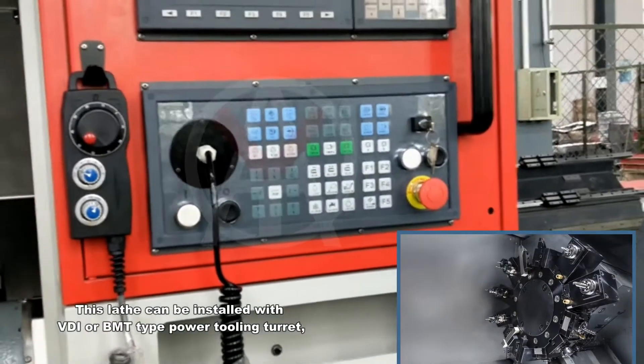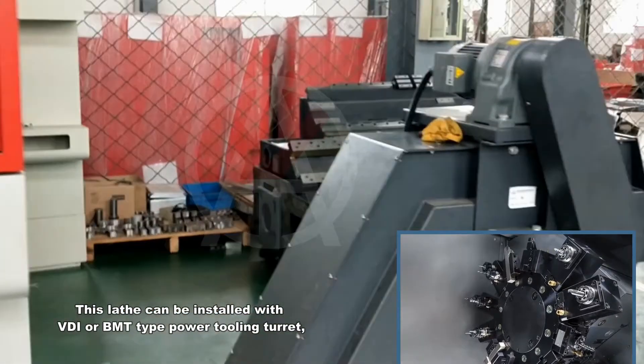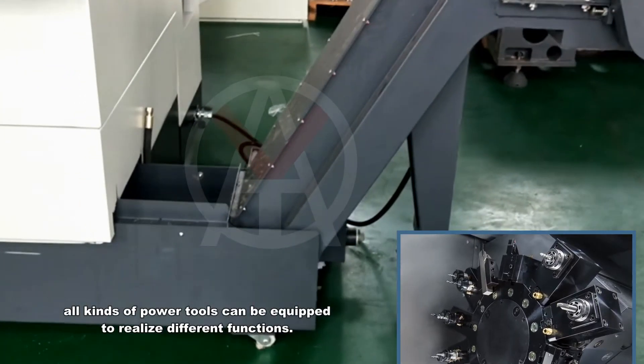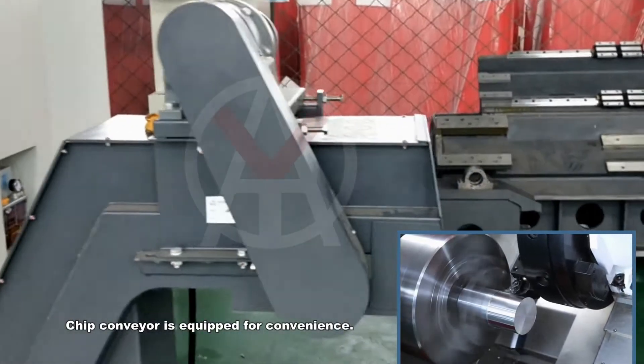This lathe can be installed with VDI or BMT type power tooling turret. All kinds of power tools can be equipped to realize different functions. Chip conveyor is equipped for convenience.